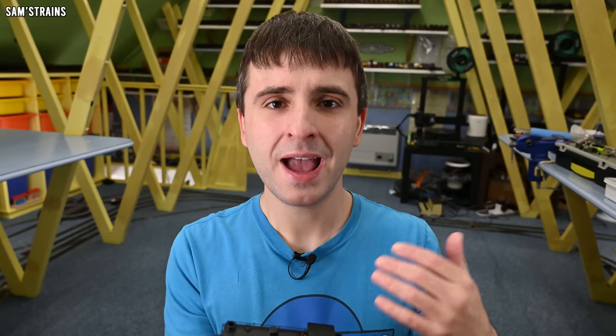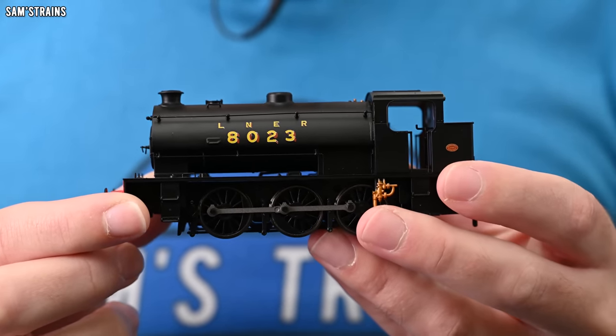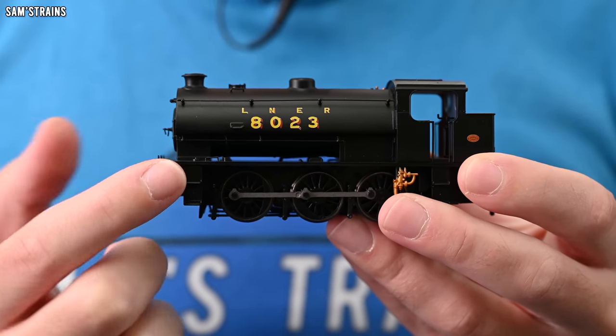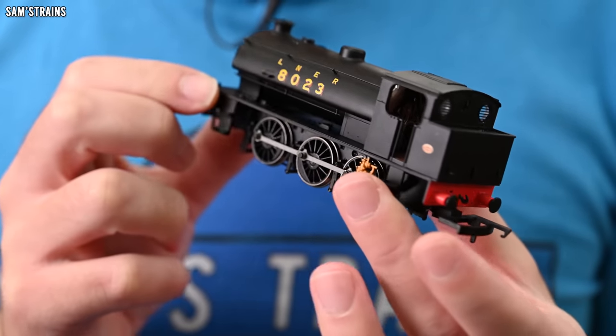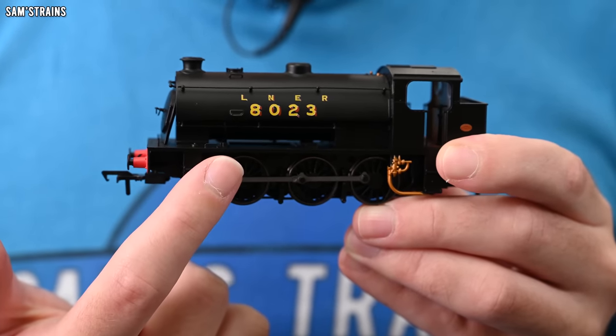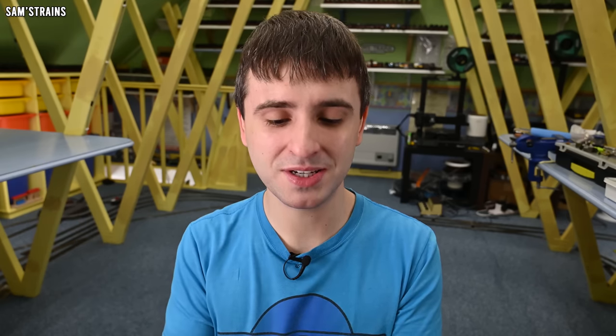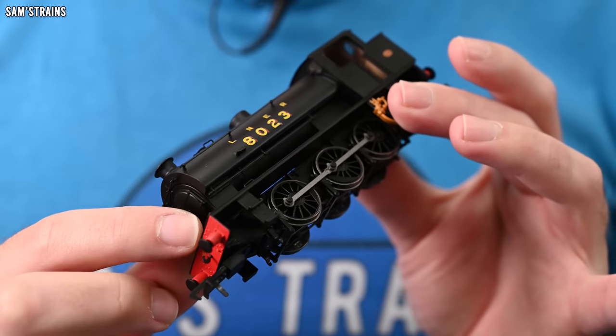A few years ago, I reviewed this J94 from DJM, and it's safe to say I didn't like it very much. It was very cheaply produced — very light and plasticky, the level of detail wasn't great, and the performance sucked. It had a coreless motor fitted, but one of the little puny ones with no torque. My controller at the time was a feedback controller, and coreless motors are not compatible with feedback controllers, so I ended up running it off a cheap Hornby trainset controller, which made the performance seem even worse.